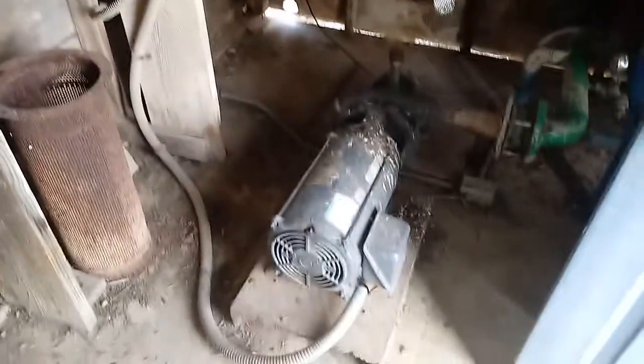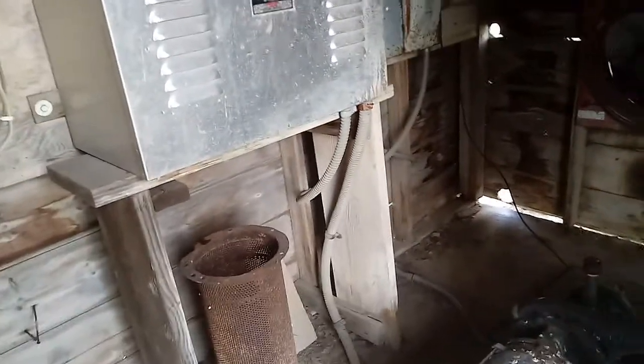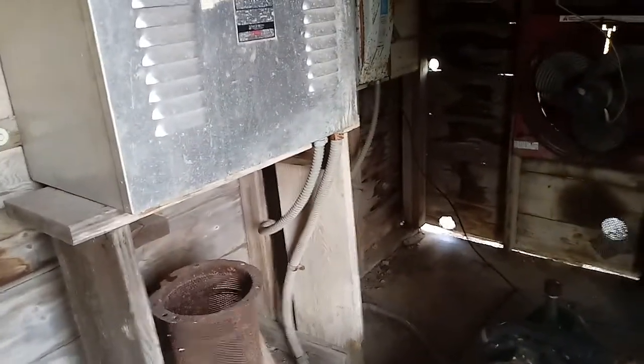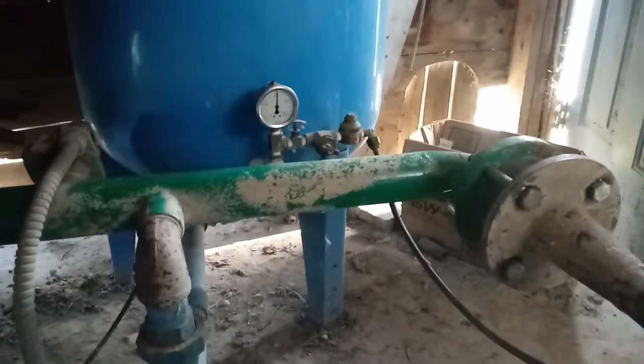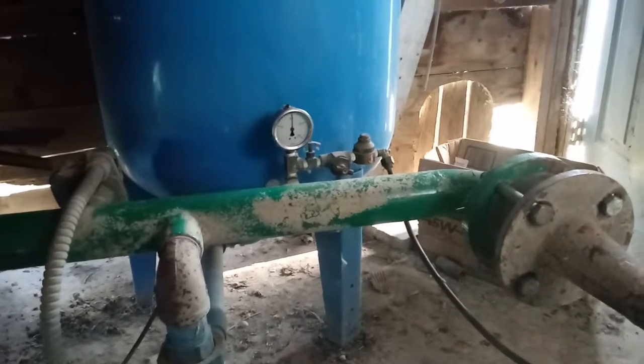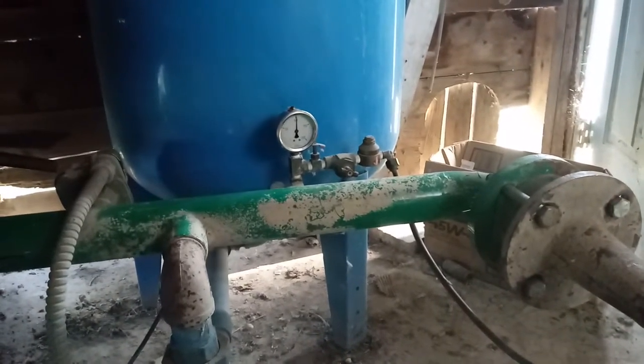Here we are in the pump house at the golf course. This little building is probably the most important thing that a golf course superintendent needs to check every single morning. We don't have a very complicated setup here, but this little building will tell you if you have a leak somewhere on your golf course that needs attending.